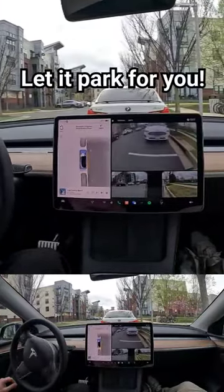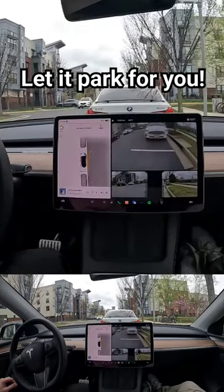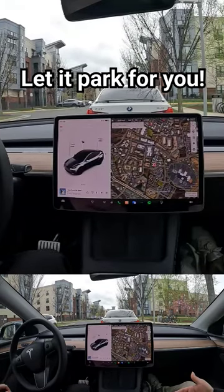And honestly it looks like it's about to do it — what do you think? That was epic! That was epic, man! Look at that — for people that have trouble doing parallel parking...